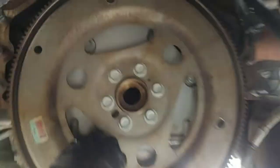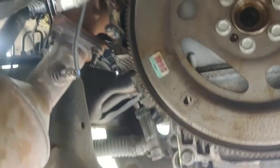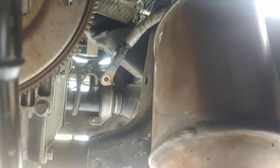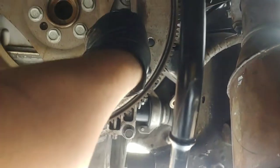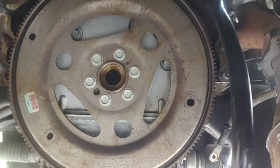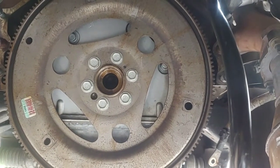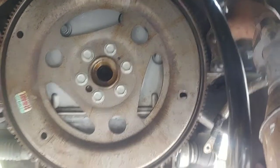Before you go back in, inspect your flywheel and make sure there are no cracks on it. Make sure everything's good while the transmission is out — anything you need to service or check, do it now. For example, I made a repair to my starter because the Bendix was sticking and was barely clipping the flywheel. At least I think that's what the noise was, because after I reinstalled the transmission a few weeks ago, it had a terrible rattle when I started it. I thought it was the transmission, but I think it was the starter Bendix.